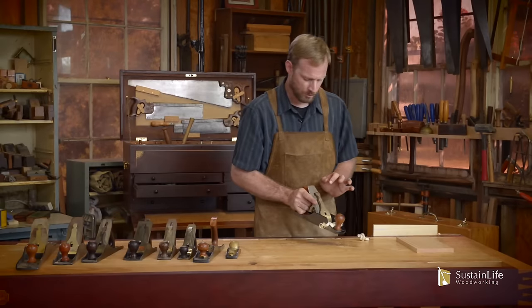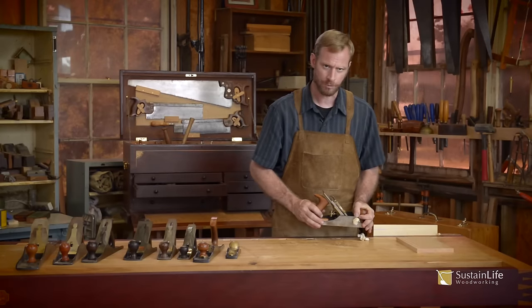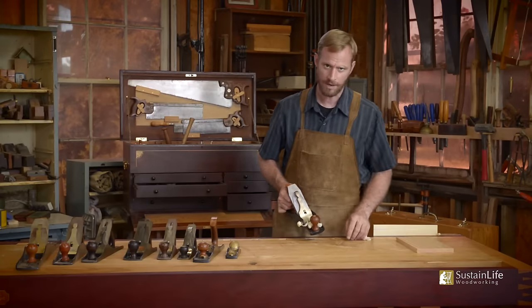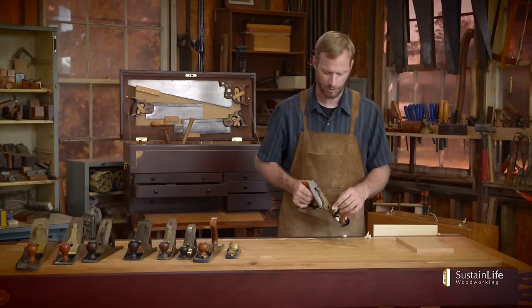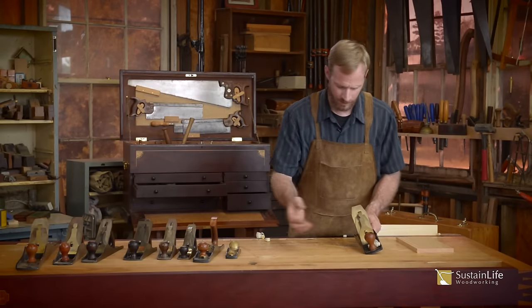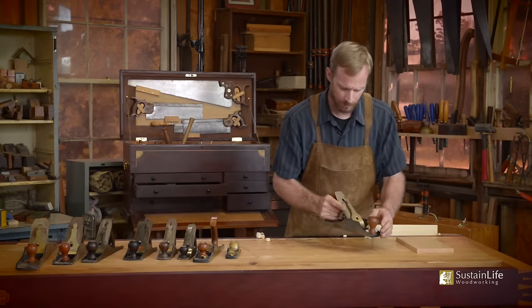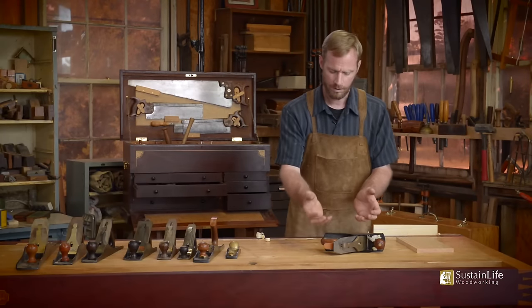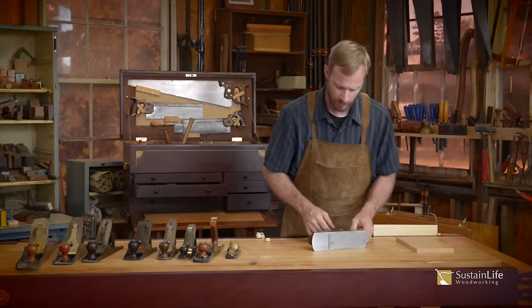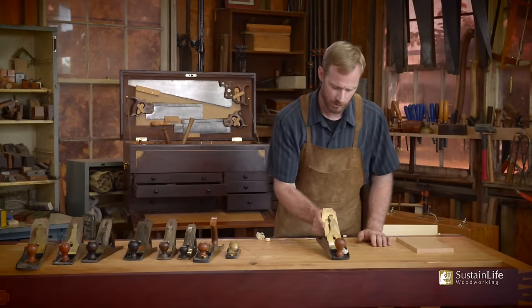Now once we've set the lateral adjustment and depth, the last thing I want to do is throw this plane on its side on the bench. A lot of people do this — it can throw the lateral adjustment out and also exposes the blade. This was learned in public schools when teaching children to respect tools and not to throw a sharp tool on top of another tool.